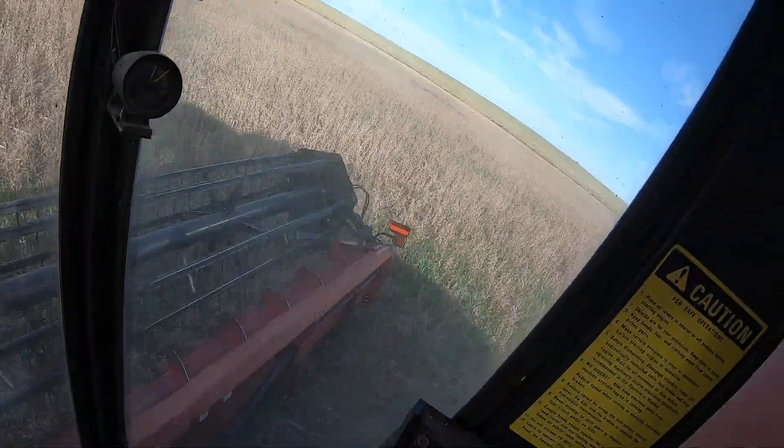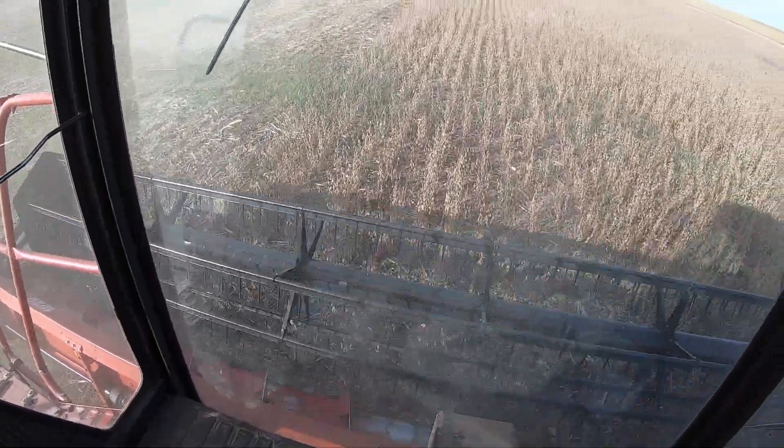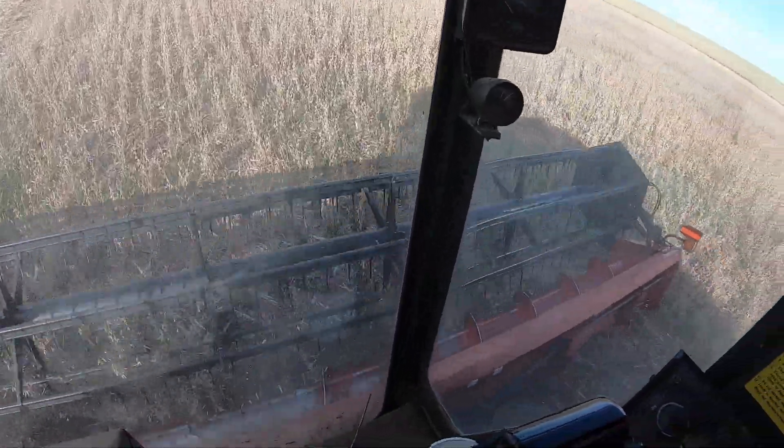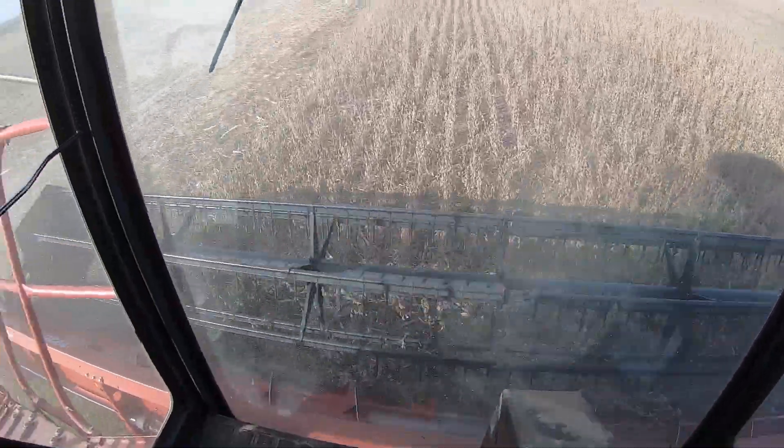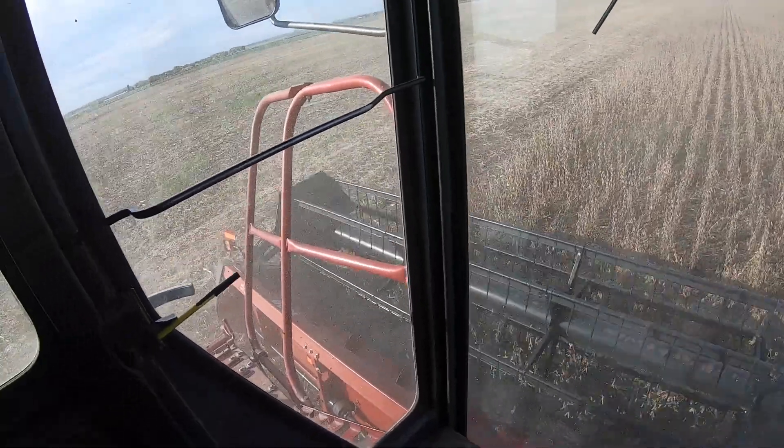We're using it, but this head is actually set up for the 2388 for the header height control, so I've actually got to run the height manually — not the best situation in the world, that's for sure. But it does work. Most of our fields are fairly flat, and this isn't going to be that many acres worth of work.